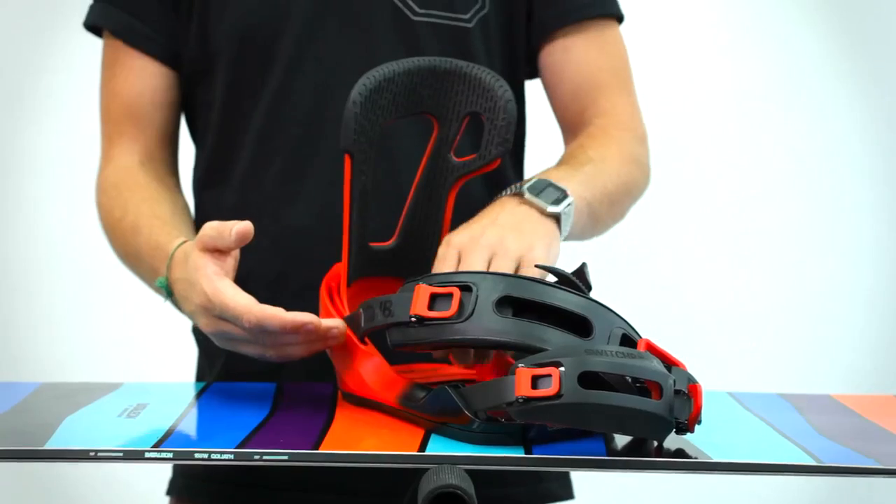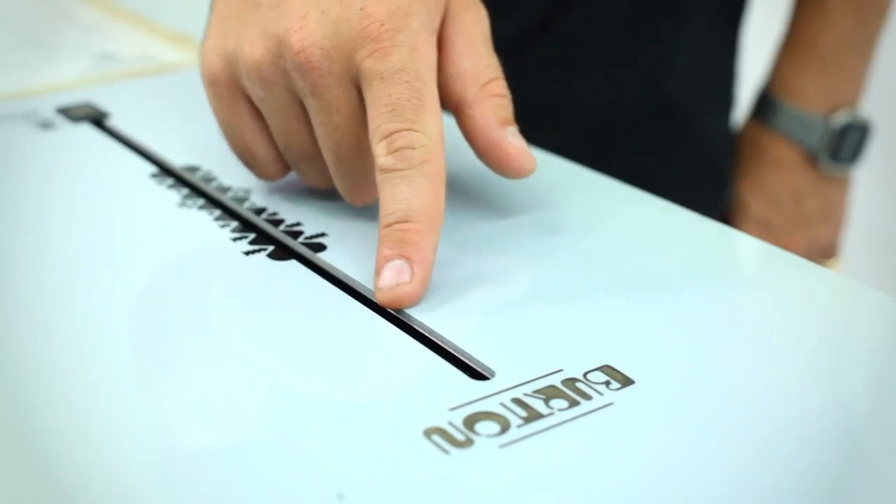However, Burton have for a long time been making boards with a three hole insert pattern, which doesn't work with a conventional base plate. More recently Burton have started making boards with what they call the channel system, which is a single strip. While they do provide a converter kit that works with all four screw binding plates, you're probably better off buying a Burton binding, especially one of their EST models, which has a two screw insert pattern that works especially well with the channel.